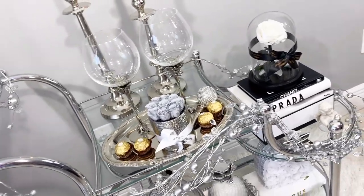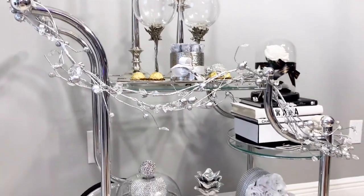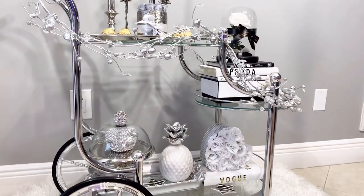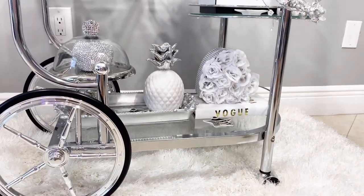This is my second video in my series of black, white, and silver Parisian style decor. It is very classy and very neutral, but at the same time I added pops of black. I really hope you all enjoy and find inspiration to decorate your home or your bar cart.